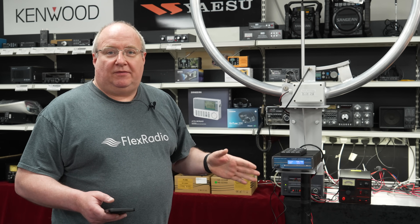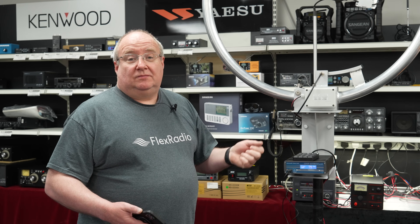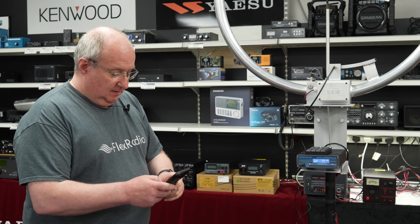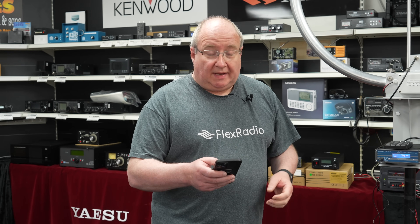How efficient are they? They are not very efficient — a loop this size is very small for these bands. However, they have real advantages if you have a compromise situation where you can't put up big antennas. They do work — we get loads of customers saying how well they work and the countries they've worked that they've never worked before. Location matters too; metallic objects nearby or other aerials can affect performance.